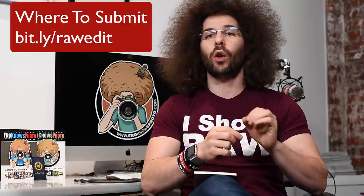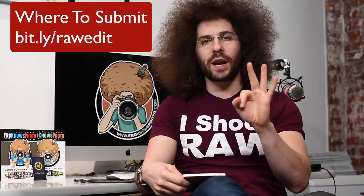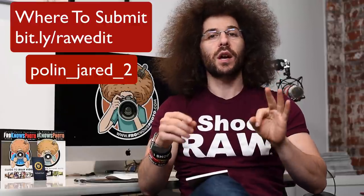So how does this work? You can submit a raw file straight out of camera or an exported DNG from Adobe Lightroom. You can send that to bit.ly/rawedit. You can submit up to three of them. Make sure you put the file name as last name, underscore first, underscore, either number one, two, or three. You can submit up to three raw files for us to consider to edit.